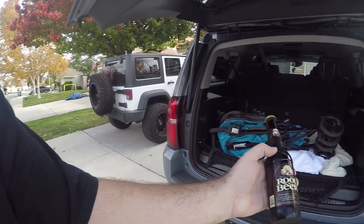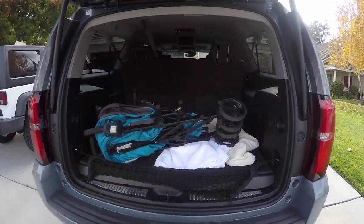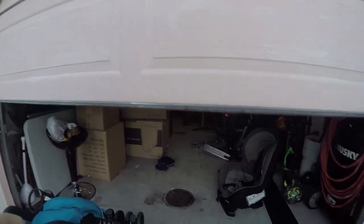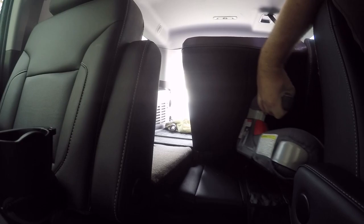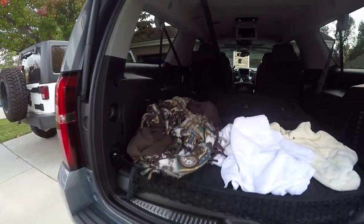I can't fit a hood in the trunk of a Camaro, so I'm taking the Suburban. I've got my trusty root beer — if you guys haven't had Henry Weinhard's root beer, try it out, it's really good. Car seats are down, couple of blankets, root beer in hand, let's do this. Almost forgot — seatbelt, safety first.